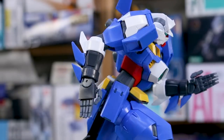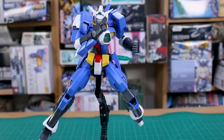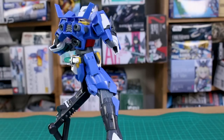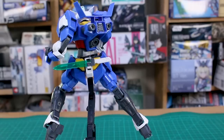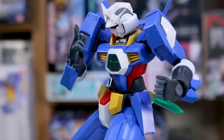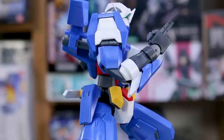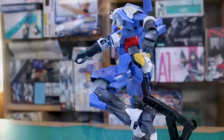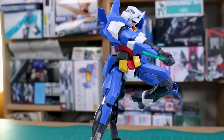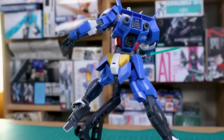With only one weapon and a couple of hand options, poses are somewhat limited, but the articulation is there for all sorts of martial arts poses. I'll be using poses shown in the manual for posing ideas. It's definitely a solid kit, and aside from that tight shoulder, all the articulation is really nice. The design does a great job pulling off a ninja or martial arts look. This Master Grade isn't always easy to get, but if you can find it I'd definitely recommend it — and it shouldn't cost too much.